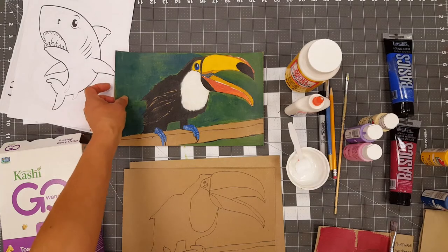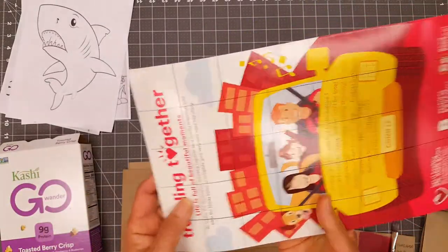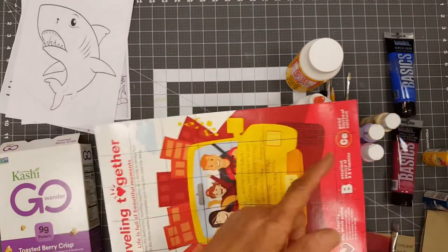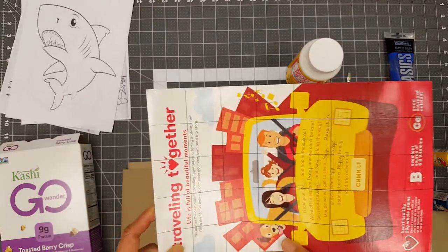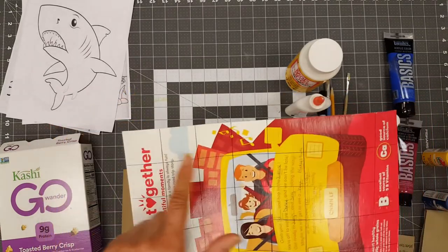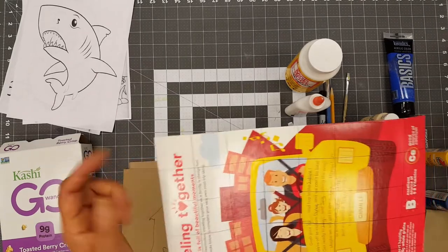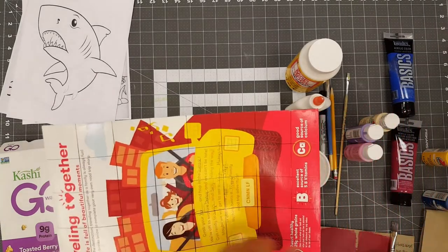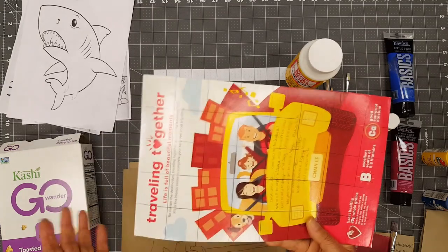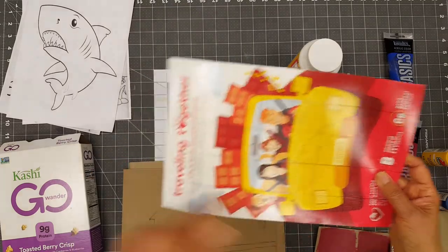Once you have the Mod Podge completely dry, you want to flip to the back of the painting. You can see that I already drew all these lines for the puzzle pieces. You want to make sure you have square pieces like mine — these are about an inch and a half square. When you get to the end, don't worry if you don't have a perfectly square piece; that's completely fine. Once you have all lines drawn out, you want to cut it apart.